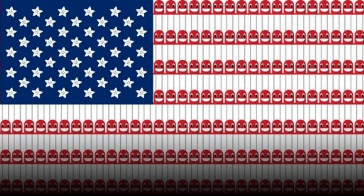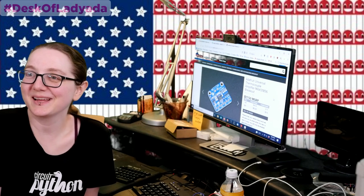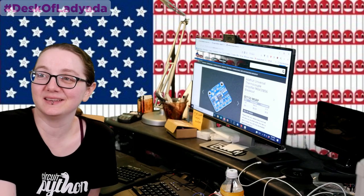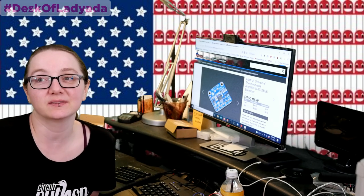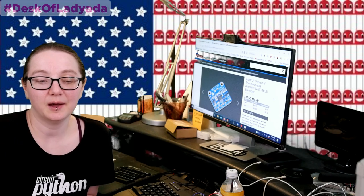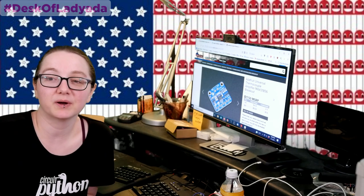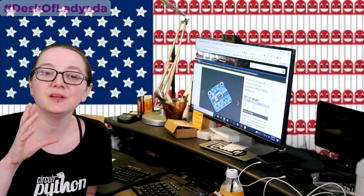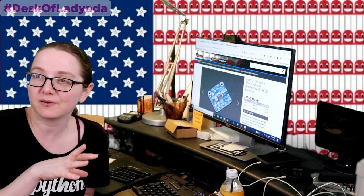The Great Search, brought to you by DigiKey and Adafruit — made in America. There's nothing more American than Lady Ada, DigiKey, and the Great Search. So what are we doing this week? As always, it's a part shortage, and we're coming up with all these techniques. Every day I'm spending a significant amount of my time doing parts alternative sourcing and finding what parts to get when we can't get certain parts.